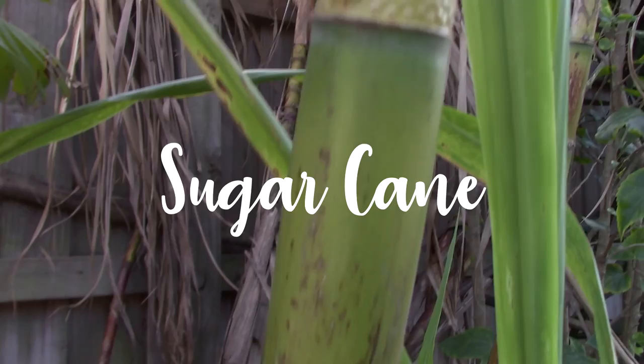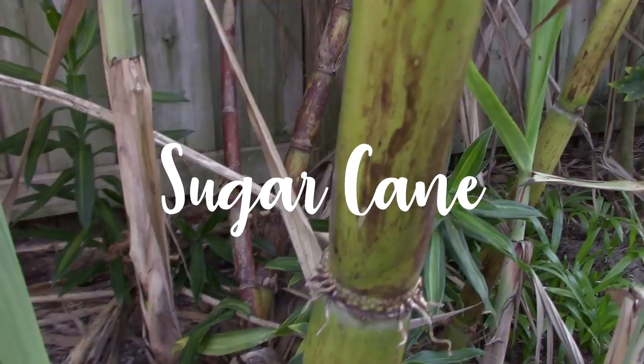Sugarcane. That's right, sugarcane. It's one of the easiest plants to grow both in the ground or in a pot and I'm going to show you exactly how.